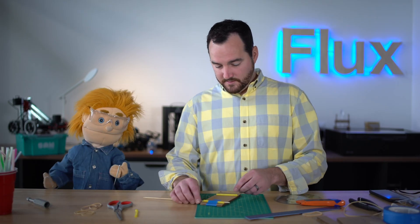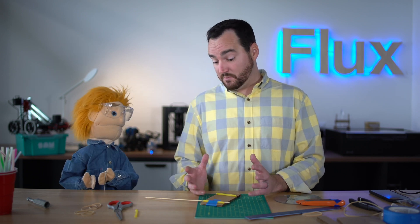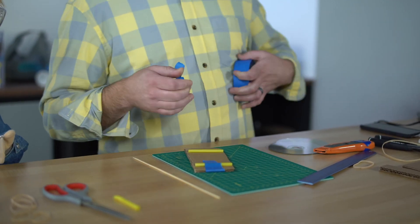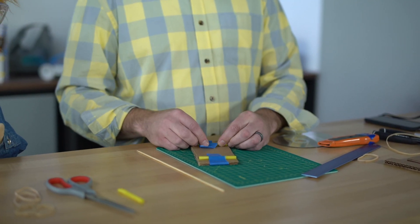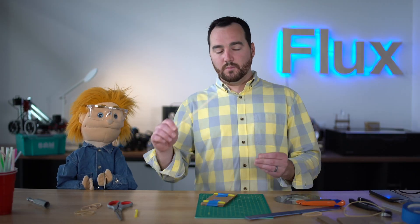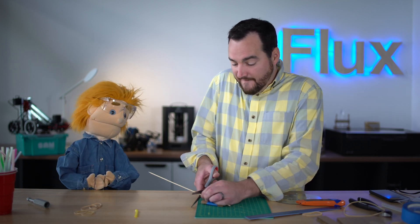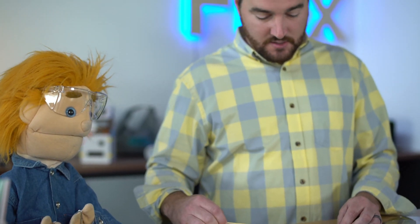So we're working on these online STEAM challenges and this week's challenge is that students have to build something that moves. What we're doing is taking the straw, which is going to be the axle housing we can call it, and taping that to the bottom of the piece of cardboard. Then we're going to take the bamboo skewer, put it through the straw to see how long to cut it.